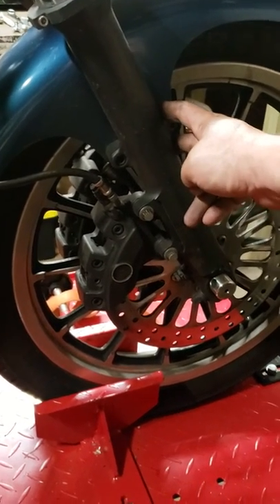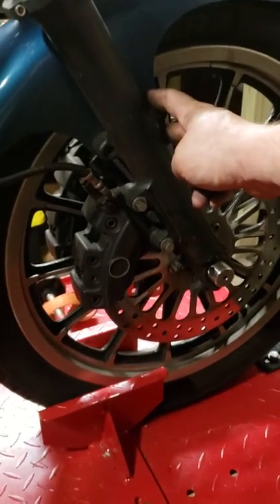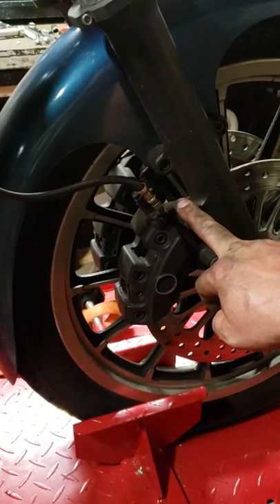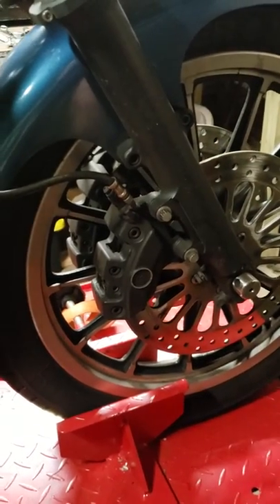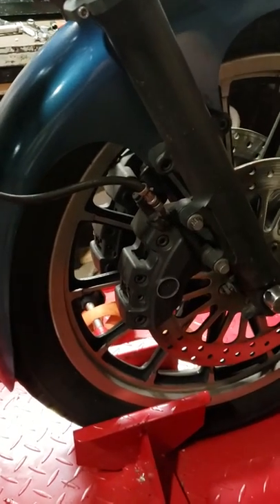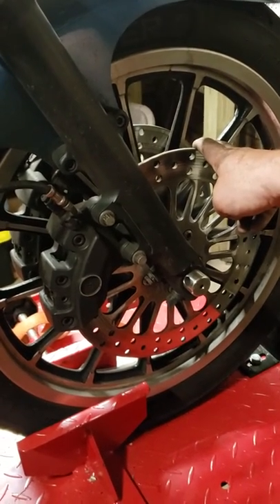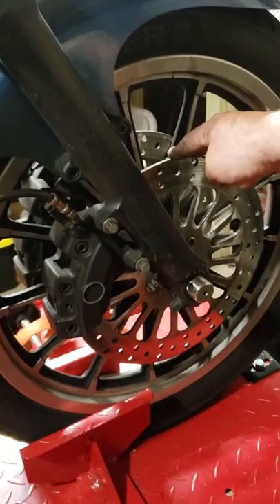I also put Racetech gold valve emulators in here — huge improvement — but back to the brakes. The calipers themselves will bolt right up to the stock fork lowers because Harley loves to cross-reference stuff and make it all swap over. But even if you put an 11.5 inch rotor on this side, it will not fit because the caliper sticks out further, so you have to switch to 11.8 inch rotors.